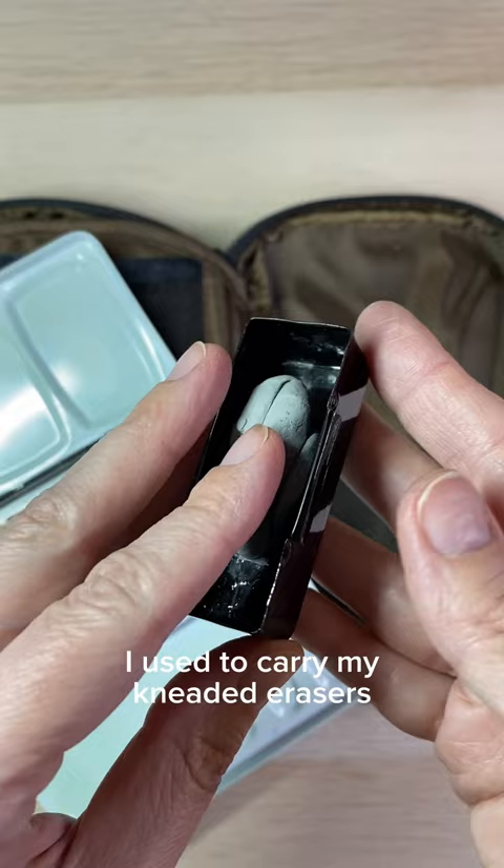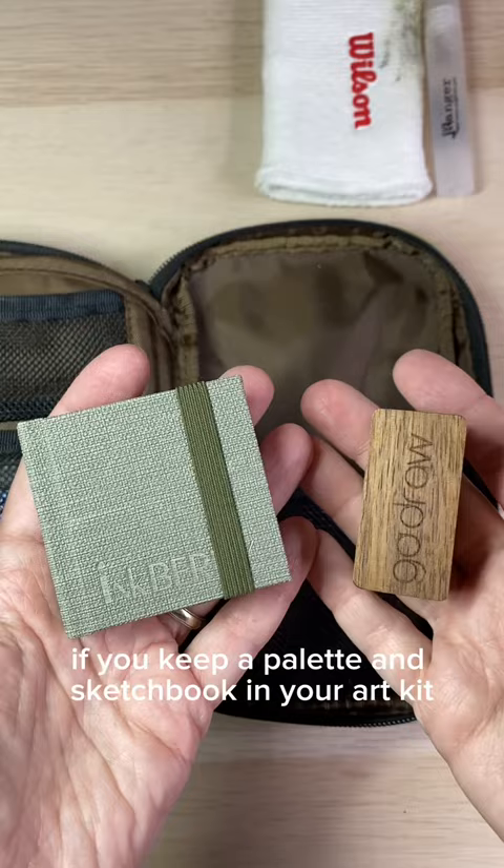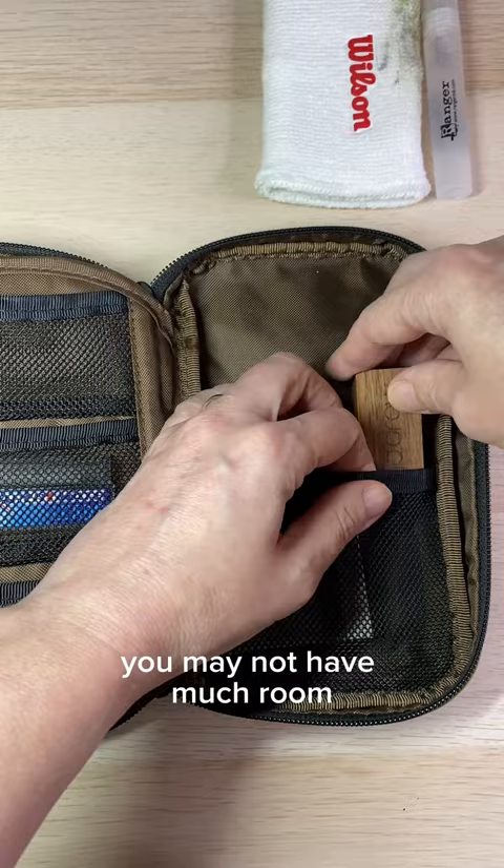I used to carry my kneaded erasers in this metal water cup from Whiskey Painters. It clips onto a metal palette when you're painting and can store neatly in your art kit when you're done. If you keep a palette and sketchbook in your art kit, you may not have much room. Little tins like this one work great.